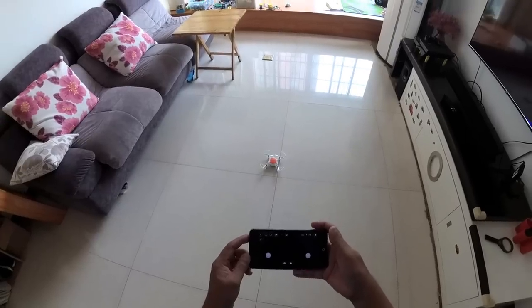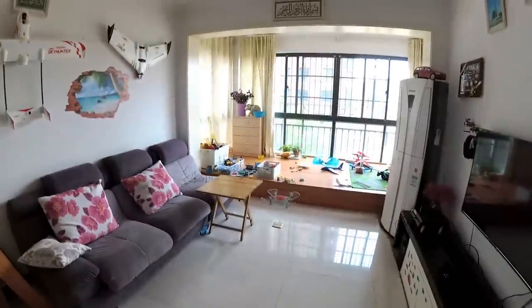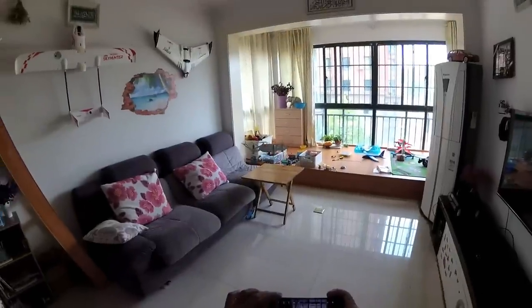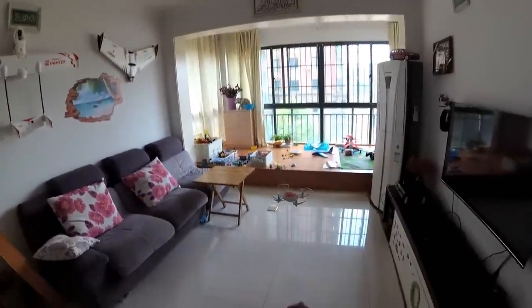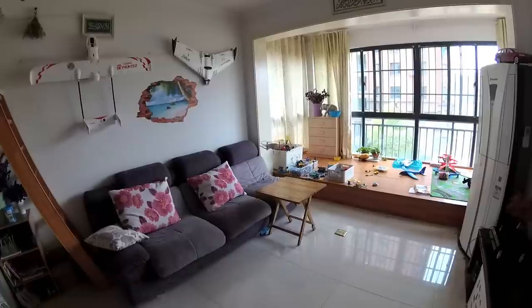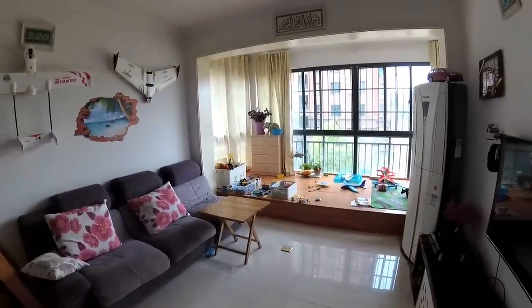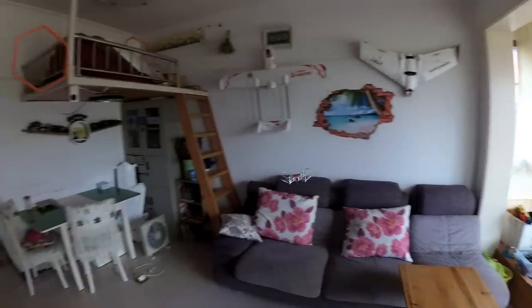New battery in — let's take off and do a flip first. Front flip — look how stable the flip is indoors. Outdoors the wind was simply pushing it away. Those were the flips. Now I'm going to test headless mode. Left is left, right is right while the nose is away; nose toward me, left is left, right is right.